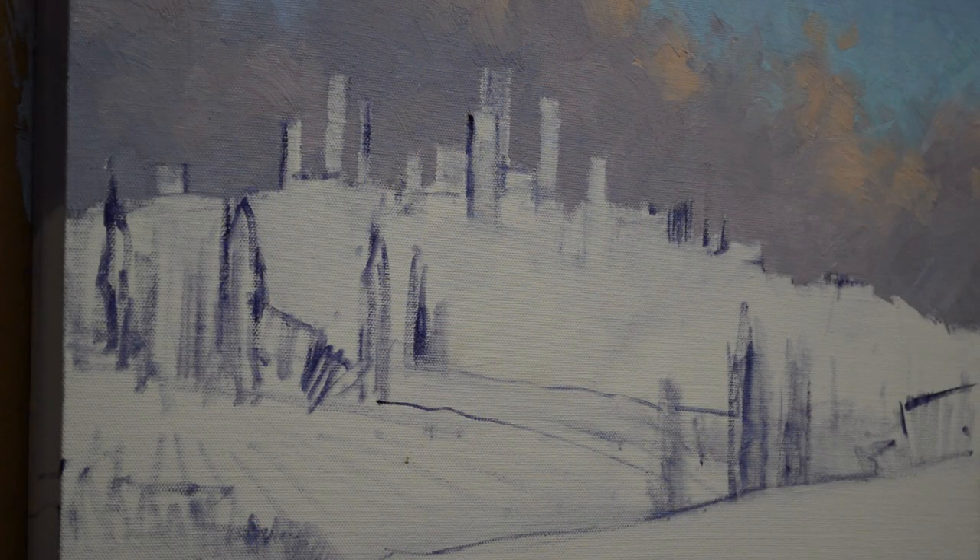Well, welcome to my studio. I'm working on a painting of Tuscany. This little hilltop village is San Gimignano. Jack and I visited there in 2004 and it's just a delightful place. You feel like you've stepped back in time. It's just absolutely incredible.